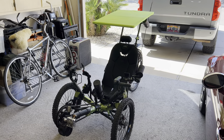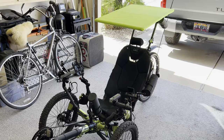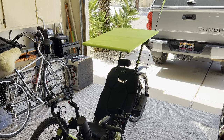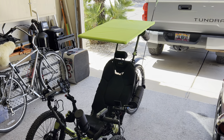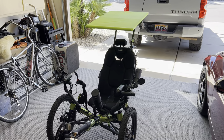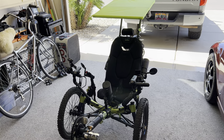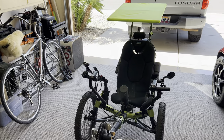Good morning, Trikes a lot here. It's been a while since I made a video. I recently decided to add a canopy to my trike, and a couple of the requirements I was looking for is something that wouldn't be supported at the front of the trike, because I didn't want to have anything potentially interfere with my pedaling, getting in the trike, or even the view of looking out of the trike.